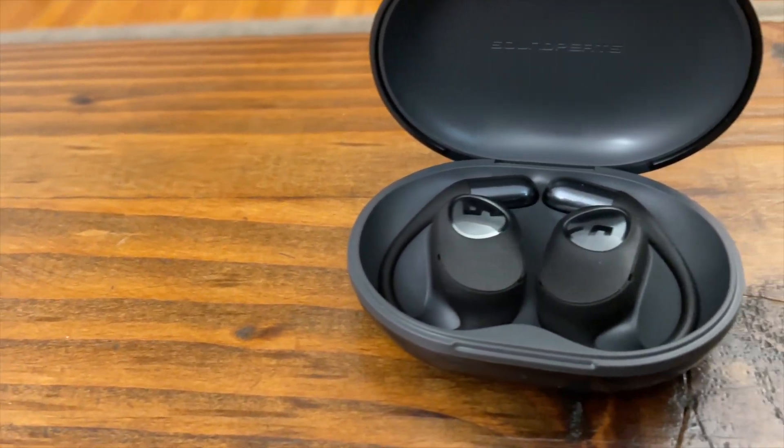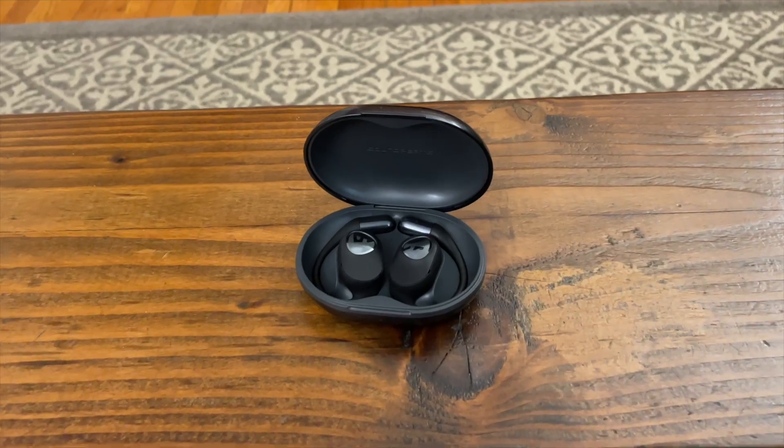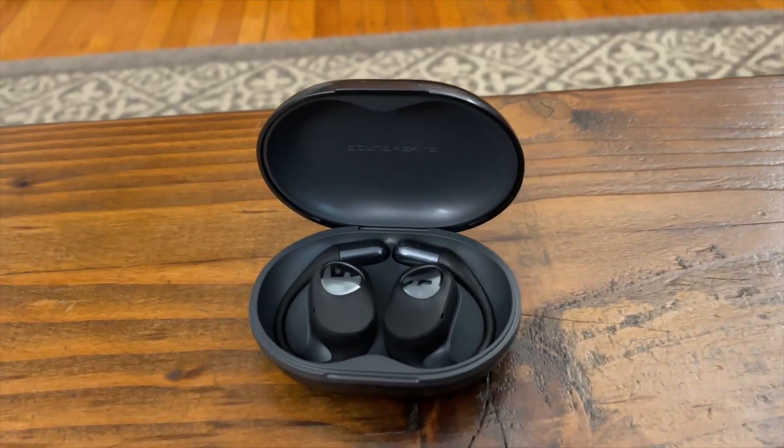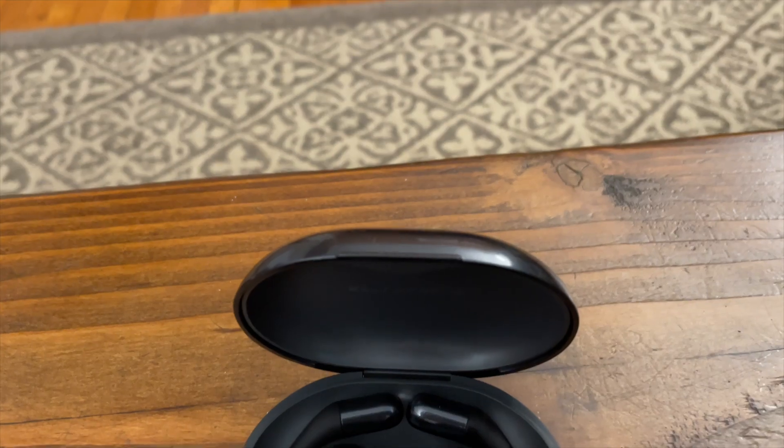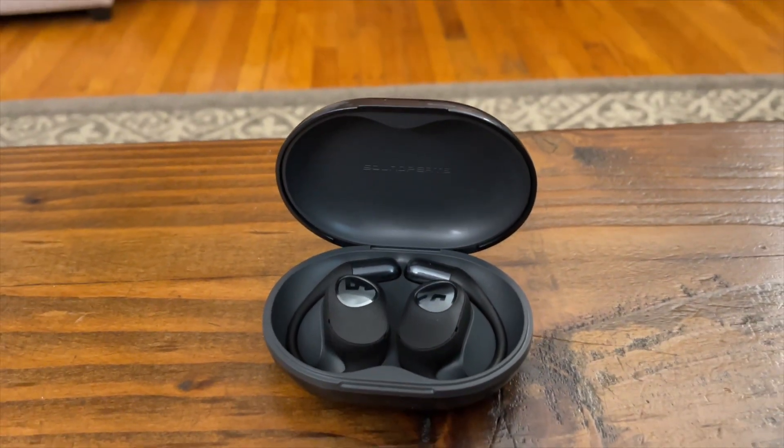These are the Soundpeats GoFree 2 Open Ear Earphones. These are wireless Bluetooth earphones with really good sound quality, great battery life, and a lot of other features. I'm going to let you know what I think of them and how they compare to other earphones. Let's get into it.